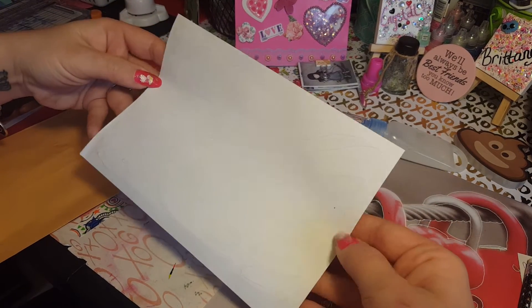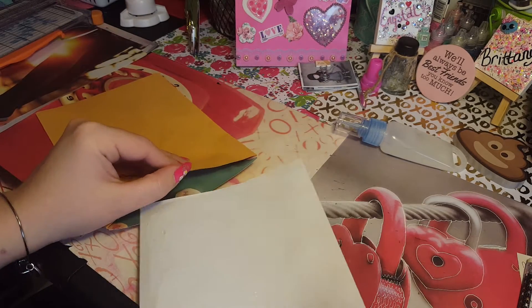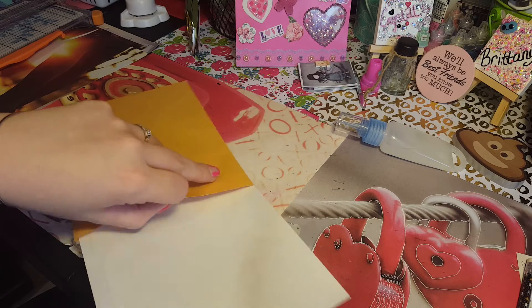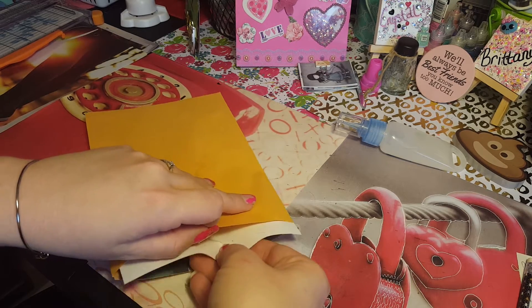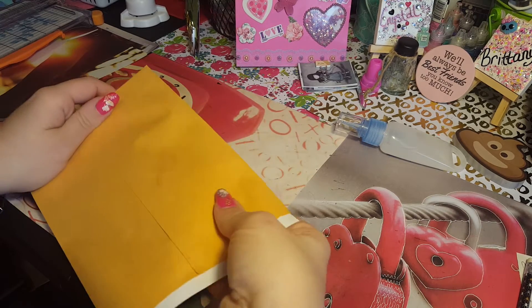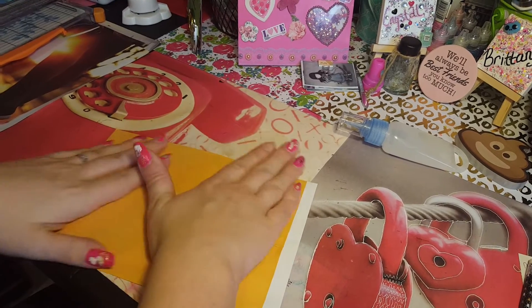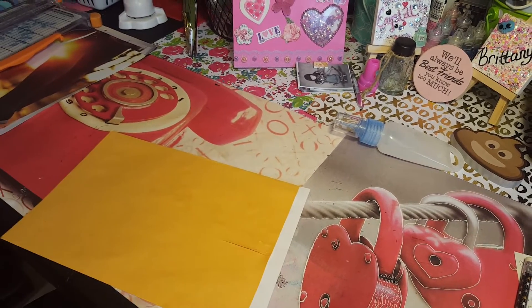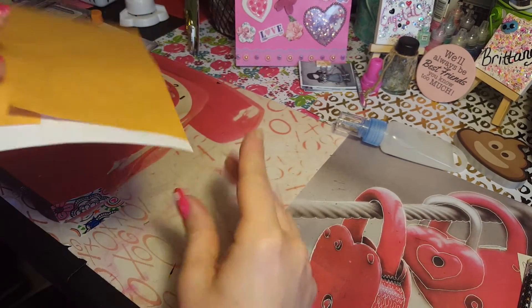I really like this glue because it doesn't come out in a big gulp — it's just a fine line. Now if you're doing paper that is printed on one side but not the other, make sure the white part goes back. If it's double-sided it doesn't matter, but make sure it goes in like this — if not you're not going to have that printed page showing. It doesn't matter if it's hanging out a little bit; you're not going to see the bottom of the bag.